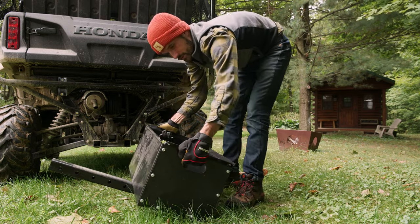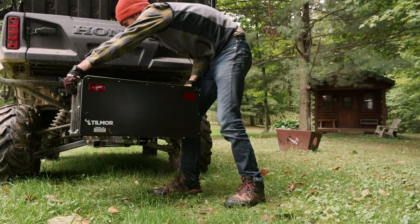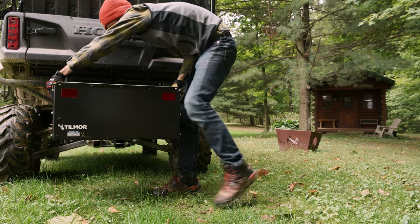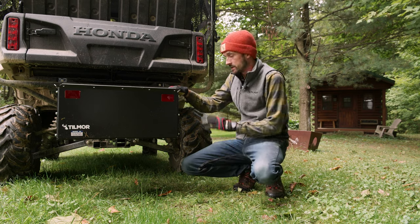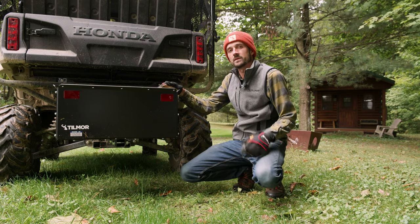You've got handles on the side here, so installing it on different machines is easy. I have it oftentimes on my side by side, but I can put it on my tractor. Anything with a two inch receiver — it does an awesome job at containment.